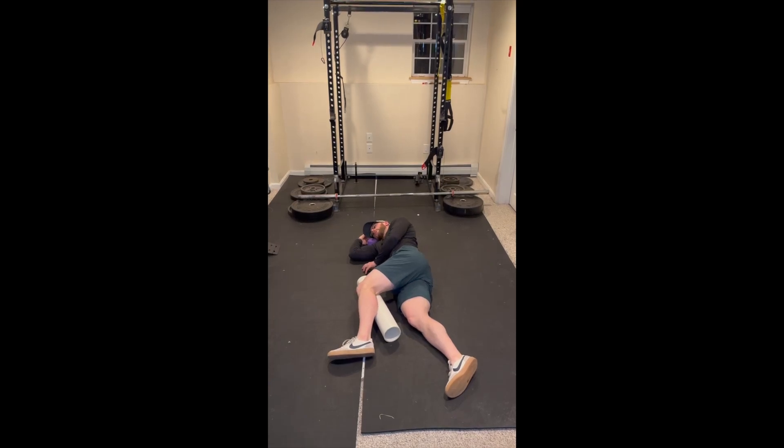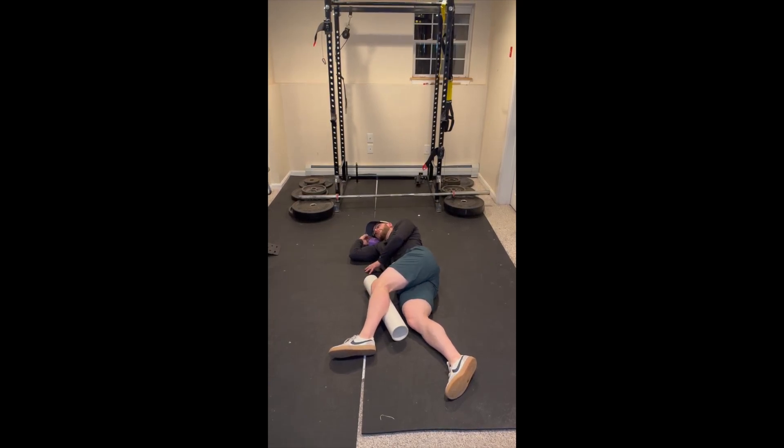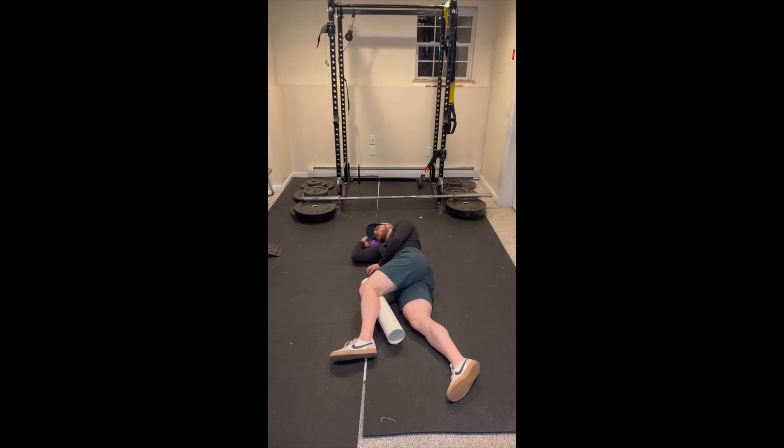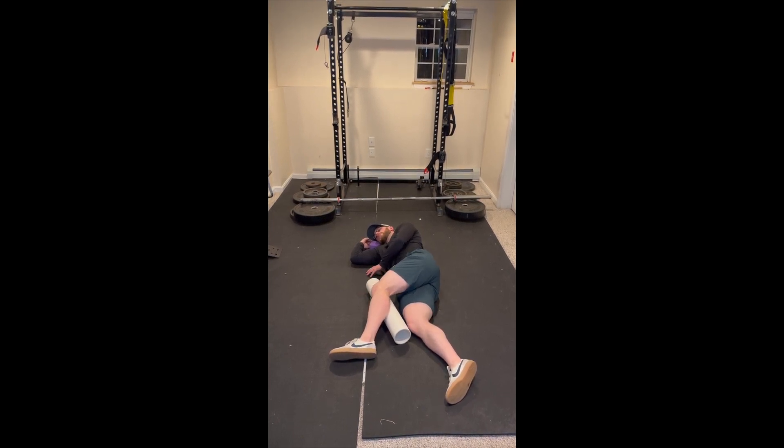Start this exercise in a side lying position with your bottom leg straight and your top leg at 60 degrees of hip flexion, 90 degrees of knee bend on top of a foam roller.